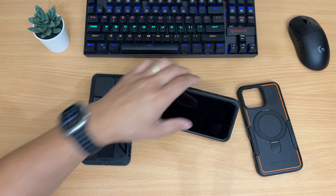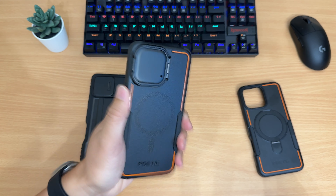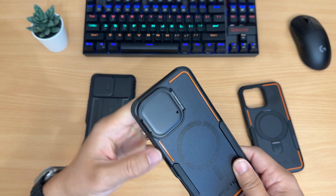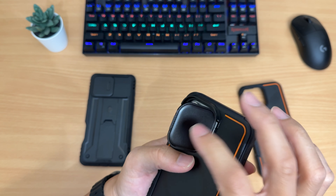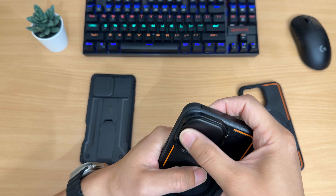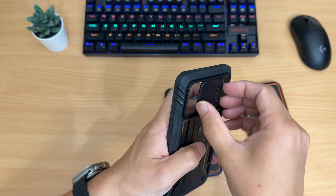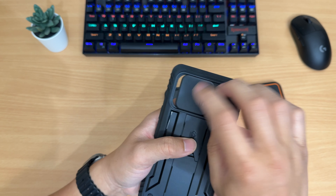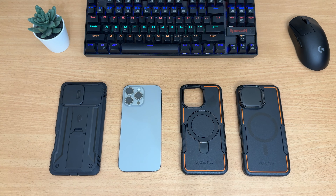The camera guard feels sturdy and doesn't rattle or make any noises. It also has padding inside so you don't scratch your camera. Overall, this case is a solid buy — I highly recommend it for excellent solid protection. This other one makes a noise, so there's a clear difference in build quality.